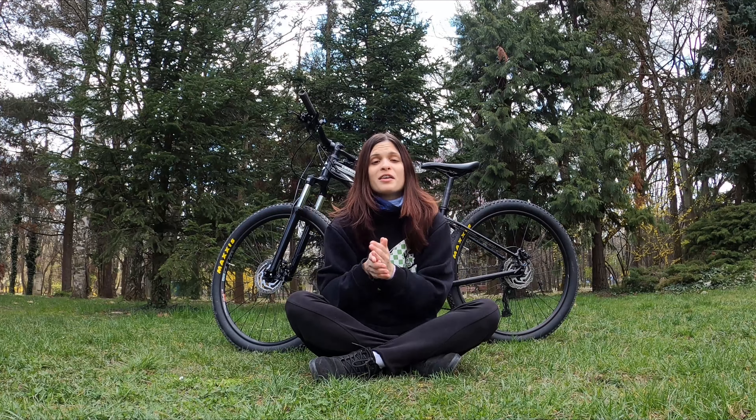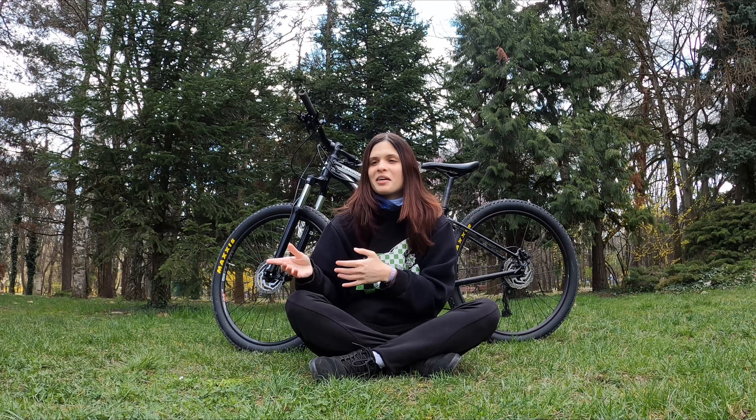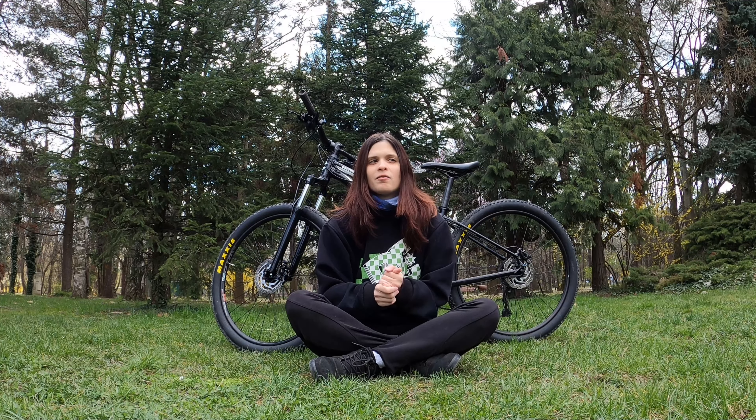We learned something new today and that's super exciting — it's always exciting when you learn new things. I'm gonna film a separate video where I test the tires and pedals properly, so stay tuned for that. The bike looks so sick, I'm so happy and cannot wait to shred it this season. Hope you guys enjoyed this video. Thank you so much for watching, I'll see you next time — don't forget, stay active!